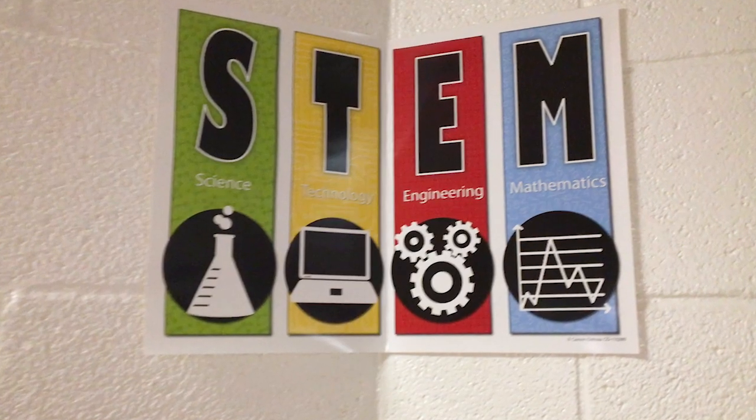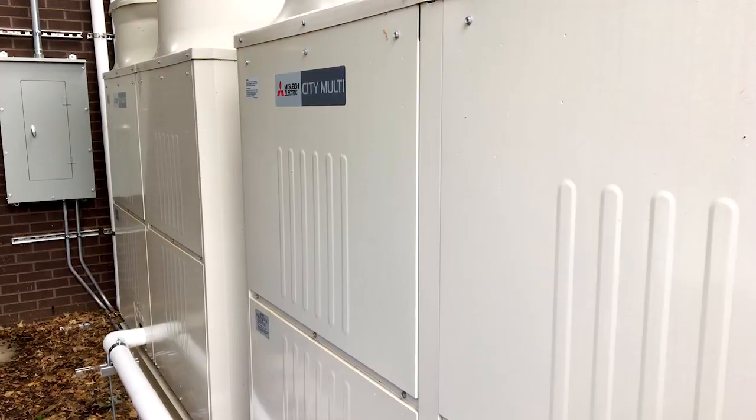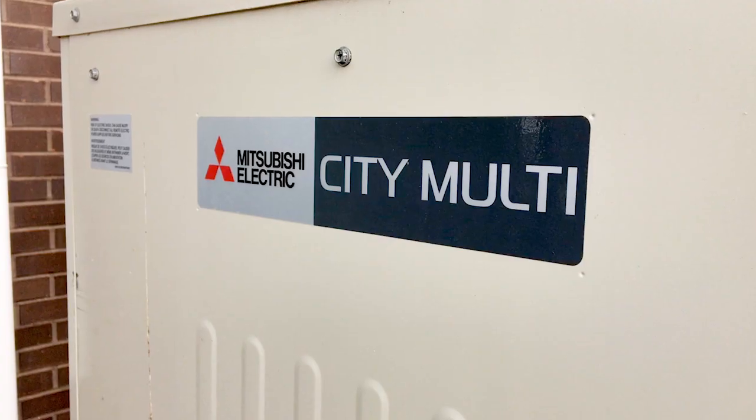It's paramount in schools to be able to teach a class, and this system gives us the quietness and environment we need in the classroom. There are new requirements for less than 45 dB, which is tough to achieve when you're talking about two-and-a-half to three-and-a-half ton pieces of equipment, but Mitsubishi's sound power levels are so low that we're able to meet those lower sound levels required for classrooms.